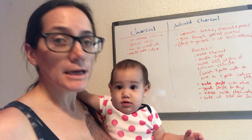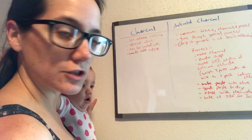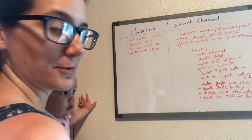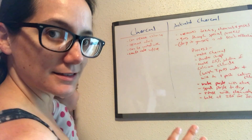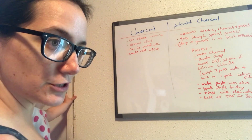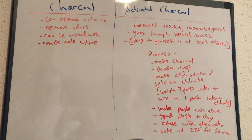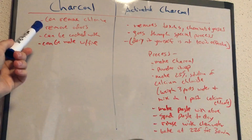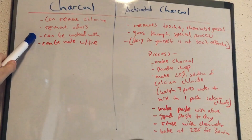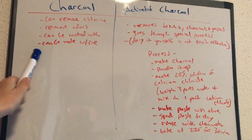There is a big difference between activated charcoal and charcoal. So charcoal — it can remove chlorine, it can remove odors, and it can be cooked with. Charcoal has a lot of positives, but the only way charcoal can be made is obviously with fire.